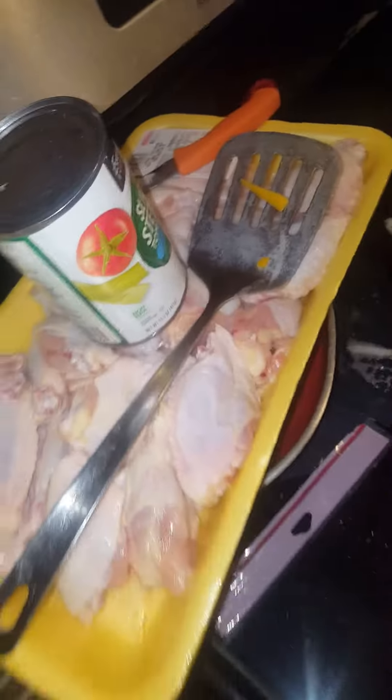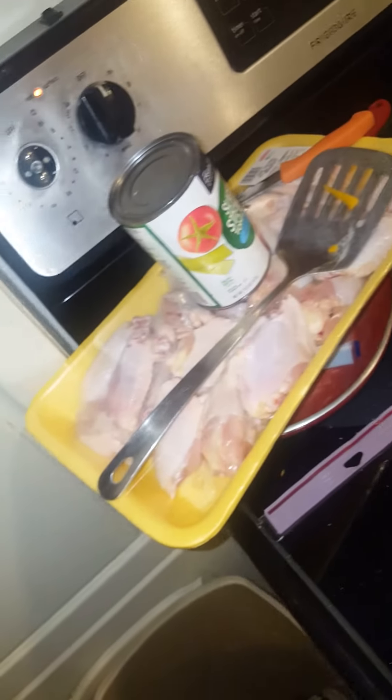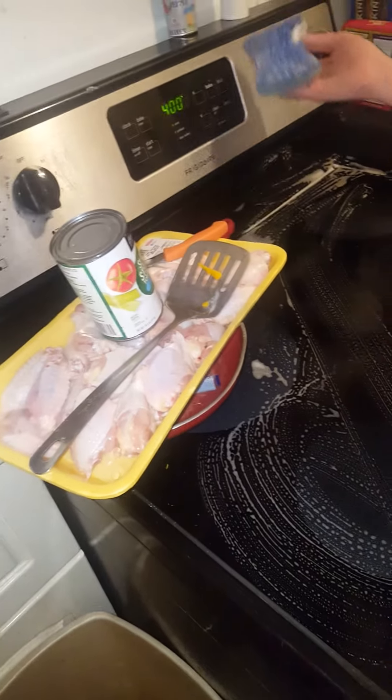Making my chicken wings. Putting some cayenne, some pepper, some salt, some garlic, mustard. Mix it all together. Then season your flour. Throw it in some oil.